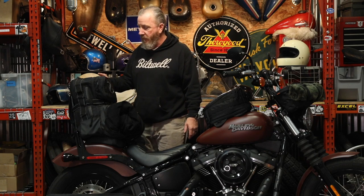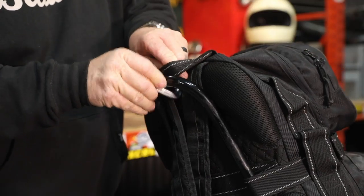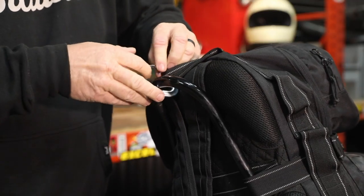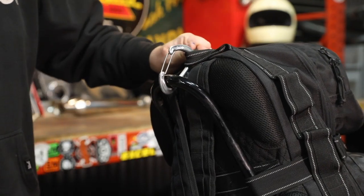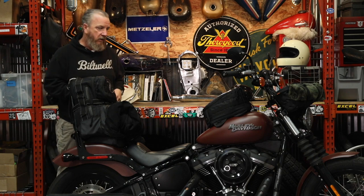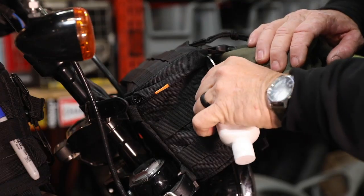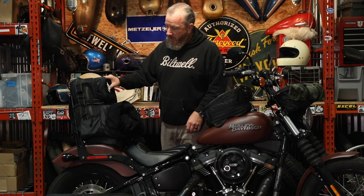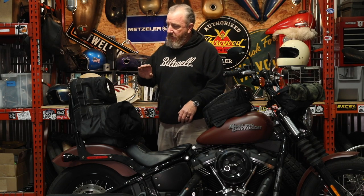One thing I like to do is add carabiners — I'm just a weirdo about it. On the back here, this bag is totally secure, but if I put a carabiner through the grab handle and through the top of the sissy bar, now it stays centered. You can do that on just about any of our bags — the EXFIL-80 actually has a strap that goes through there. Carabiners come in handy for all kinds of stuff: you want to clip your ball cap on there — that's more secure than just putting it through the sissy bar.